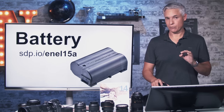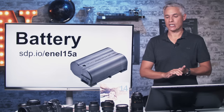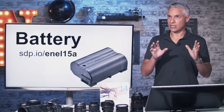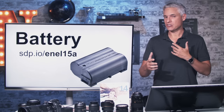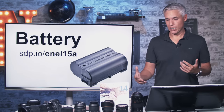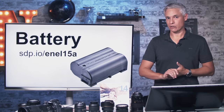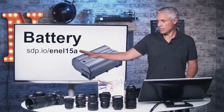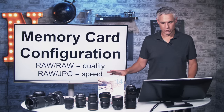I recommend picking up an extra battery, and I recommend buying the original Nikon battery. We've tested just about all the off-brands — they work great for six weeks, sometimes six months, which is enough to get good reviews on Amazon, but then they will suddenly die and leave you stranded. As a rule, we only buy name-brand batteries for any of the camera manufacturers. Throughout this video you'll see links to sdp.io — these are Amazon affiliate links that help us out.